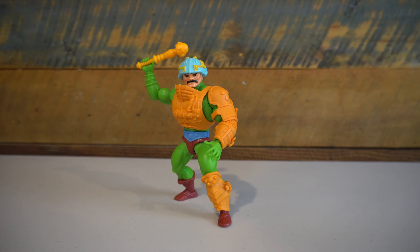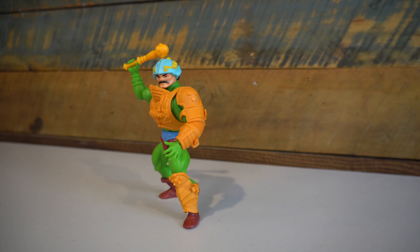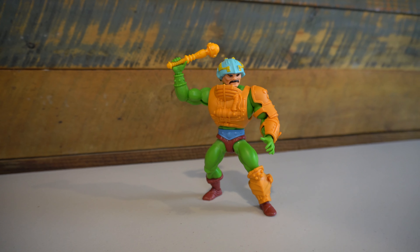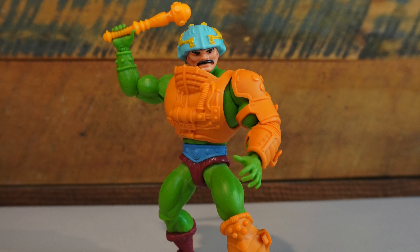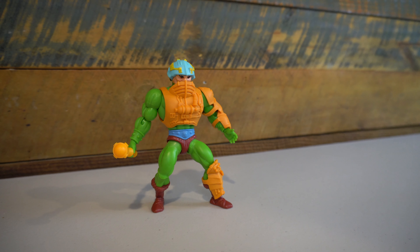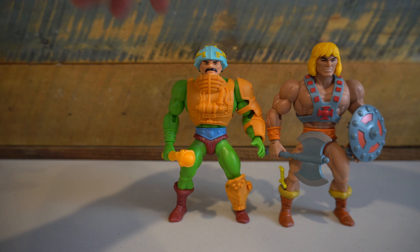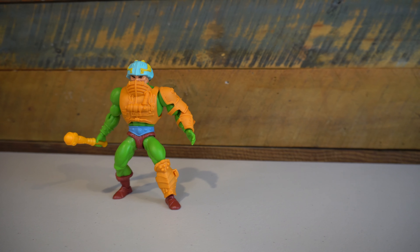The paint is where this figure falls short for me — not that there's paint issues or paint slop, but just a lack thereof. The paint applications match the vintage figure almost exactly, but it does leave a bit more to be desired. There is no paint on his little cufflinks, no red dot on his belt or above his loincloth, and it would have also been cool to have some of the little red dots on his helmet. I understand that reducing paint applications helps reduce the cost, but when you're comparing him to the He-Man figure that has painted cuffs and painted fur on his boots, it would have been nice to have a few more paint applications to really set this figure apart.